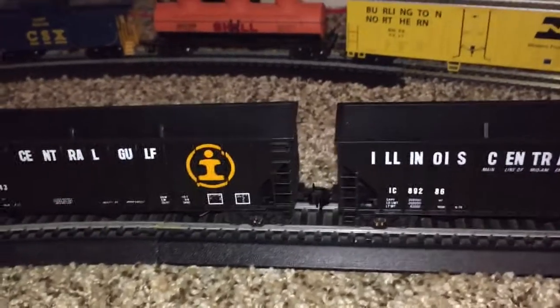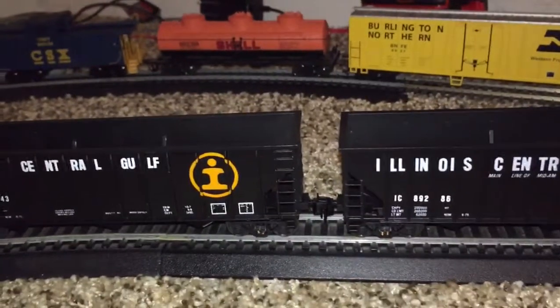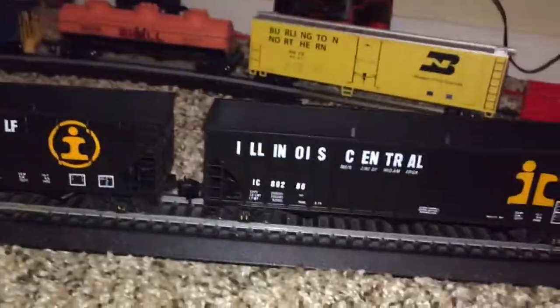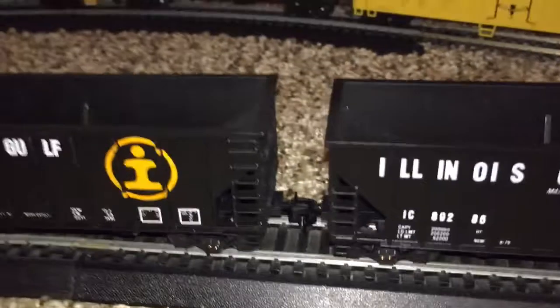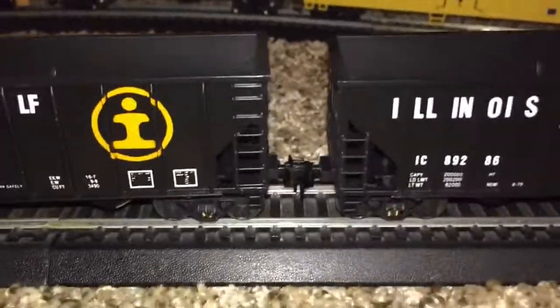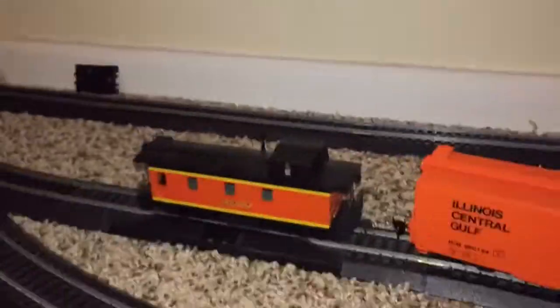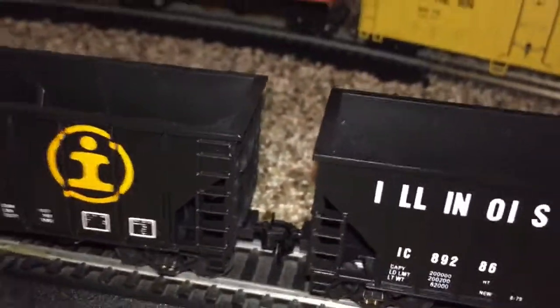And another friend of mine — Nicholas S. is his YouTube name — he kind of told me about the place as well. At the hobby shop near where I live, they have actual brand new knuckle couplers. I'm going to be replacing all these horn hook couplers on all this freight, including some of my DC locomotives. They all have horn hook couplers and they're going to be replaced with regular knuckle couplers, because I honestly hate the horn hook couplers — they don't work that well.